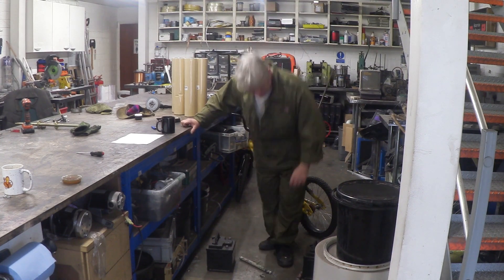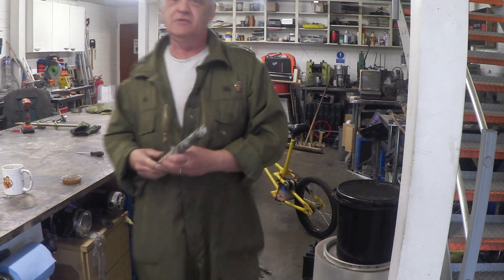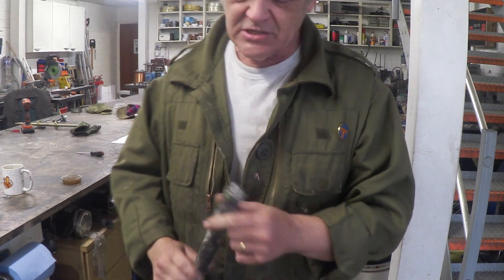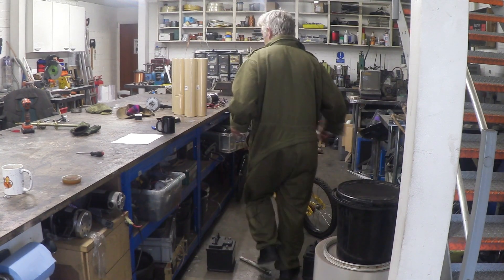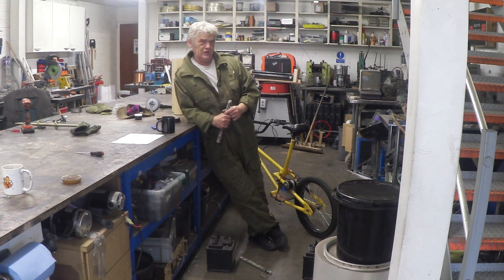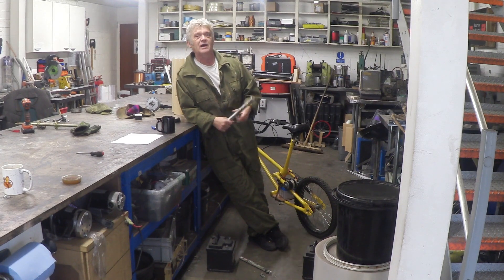There we go — I had to jump on it. In failure, that's what it looks like. It's actually quite a clean snap when it fails. So under a static load half a meter apart, it'll carry 80 kilograms. Under a dynamic load — when I jump up and down on it — it will fail.